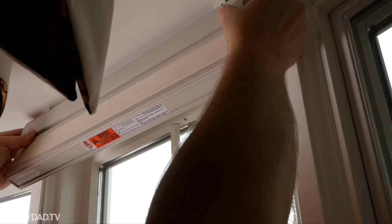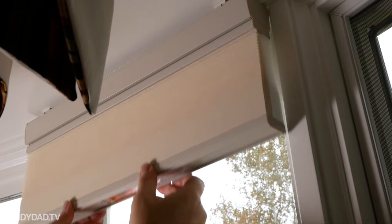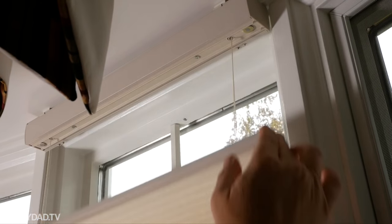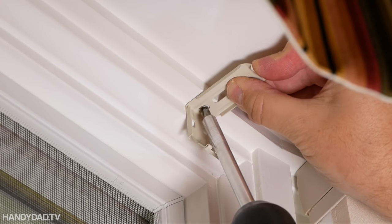The shade hooks on in the front and snaps in place in the back, and they can easily be popped out to clean or paint the window. I followed the same process for the remaining windows.